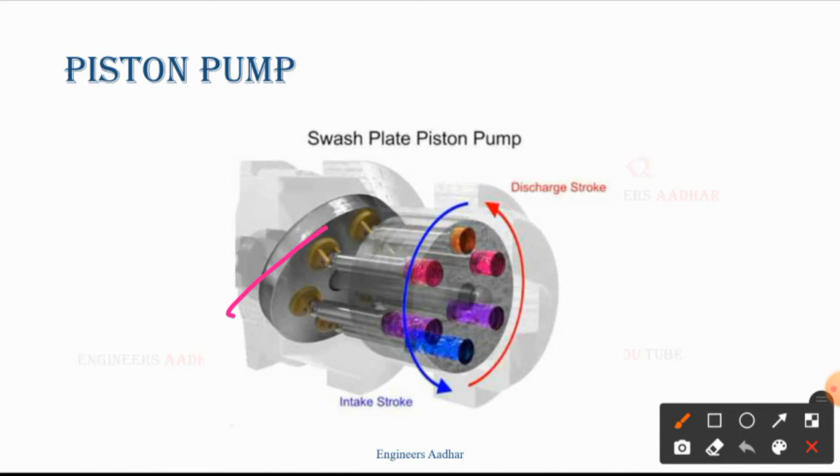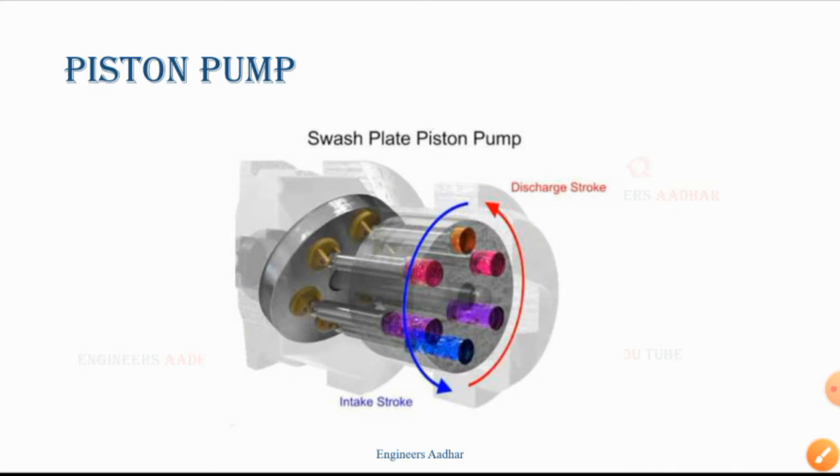Here is the inclination which is opposite. With this inclination, the discharge and intake stroke vary. This is also a swash plate piston pump. This is shown in 3D — here is the round shape shown in transparent form so that the pistons are clearly visible. It is a cylindrical block.